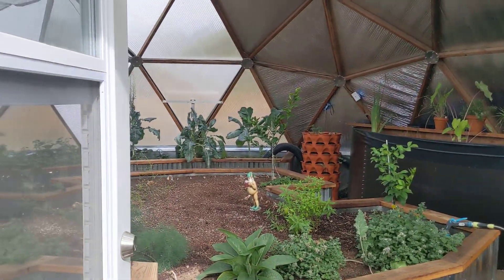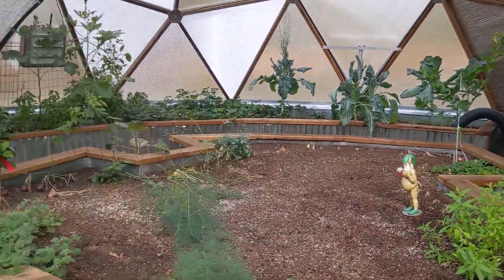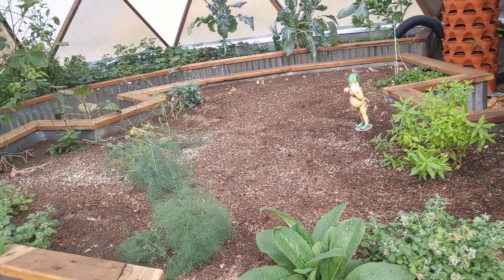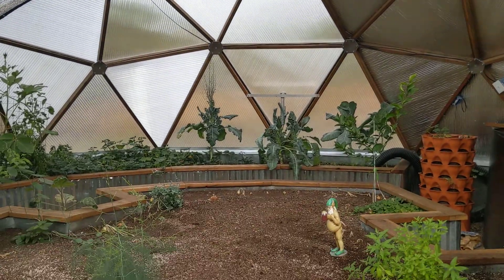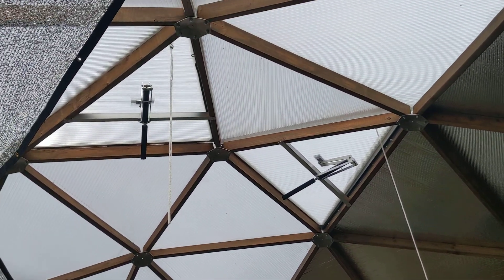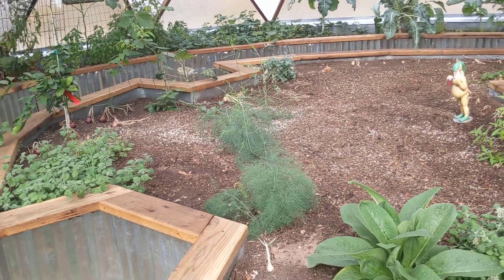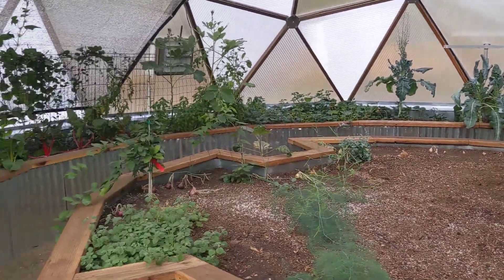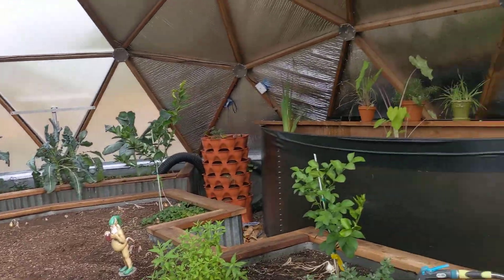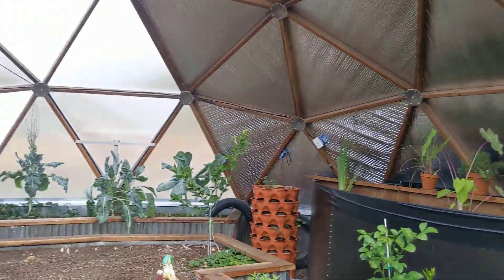So again, not super aesthetic in here either — we are still getting things going. The way we set our beds up is with a center bed that's going to be trees and perennials for the most part. We are waiting on a large fig for the middle because we need to figure out where the ladder is going to go, since these vents up here have to be manually serviced twice a year. So if a big tree is in the middle, that might impede access. Then we have a long perimeter bed for annuals, and all of this is oriented with the north side here.